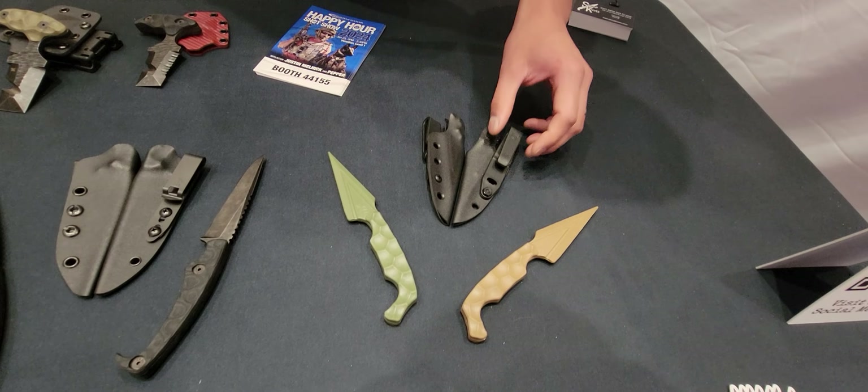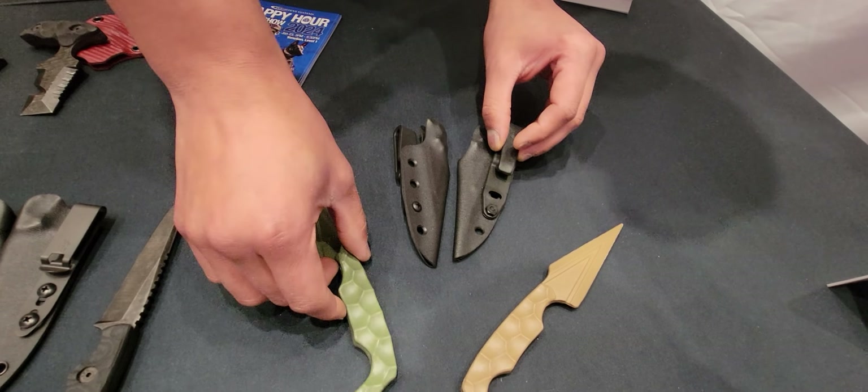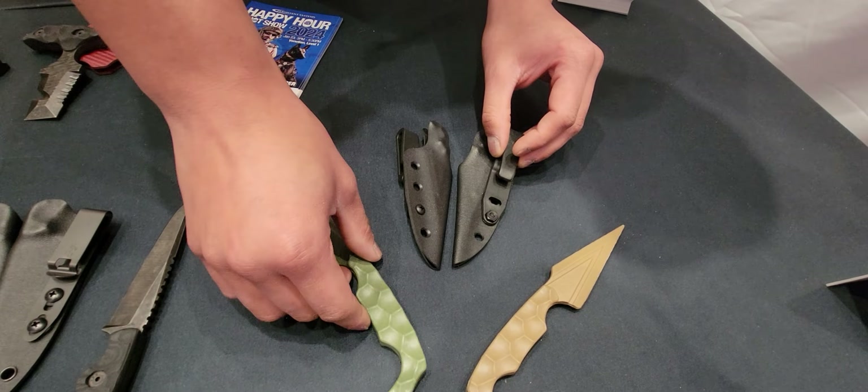Hey, what's up everybody, this is Jason from Straight Edge Knives. I'm here with Mike from Stroop Knives and he's here to walk us through some of the new prototypes and products that are going to be coming soon from Stroop Knives. Mike, what do you got for us today?